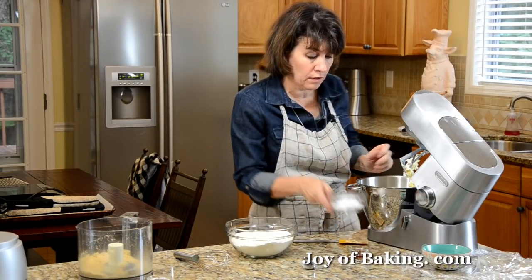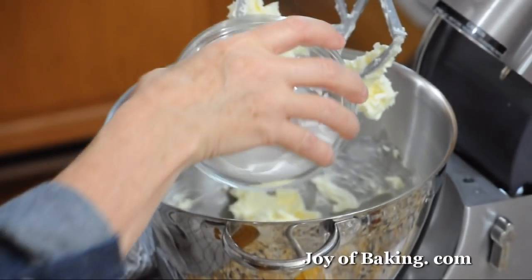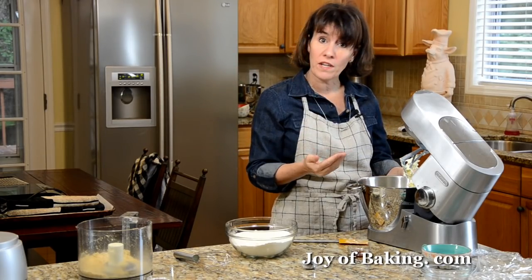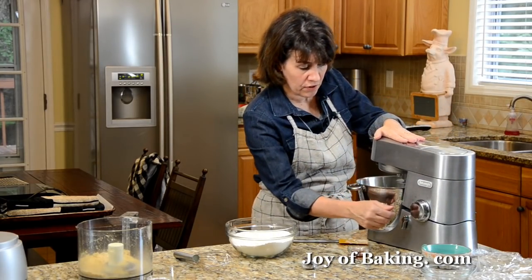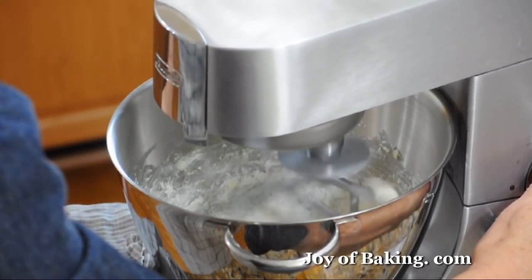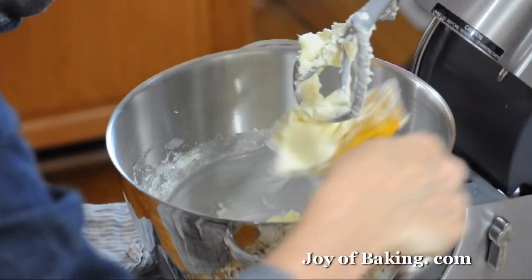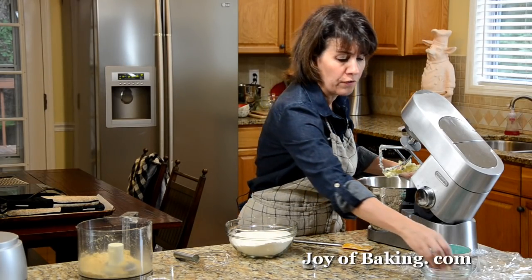Next, I'm going to add just a quarter of a cup, which is about 30 grams of confectioner sugar — you might know that as powdered or icing sugar. I don't use a lot of sugar in this cookie dough because we're going to roll the baked cookies in more confectioner sugar, and that's going to be sweet enough. If you want a sweeter cookie, you could up the sugar to about a half a cup, about 60 grams. Beat this in until nice and light and fluffy, a couple of minutes. Then beat in one teaspoon of pure vanilla extract — try to use pure, it has a lot better flavor than the artificial ones.